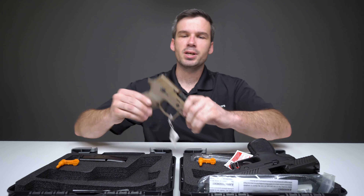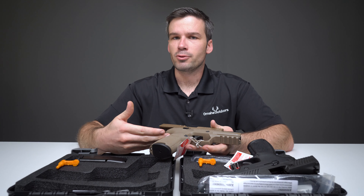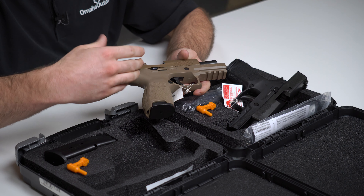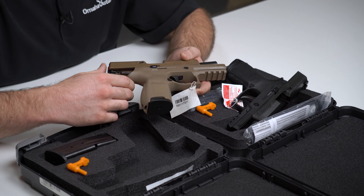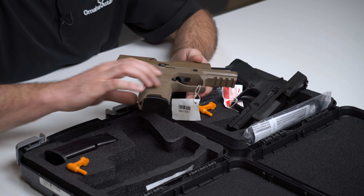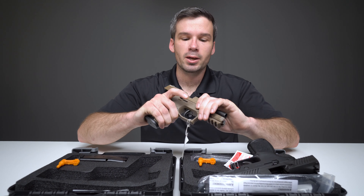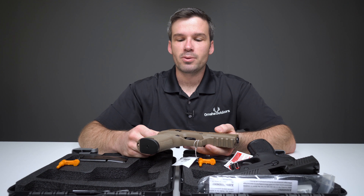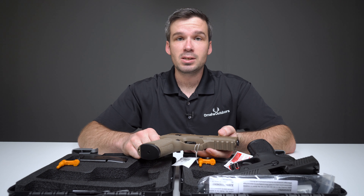The P320 is designed to be a modular handgun. You can change out the frame for a different color or a different size, both in terms of the length of the frame and the overall circumference, in order to fit it to your hand. You can change out the length of the slide or swap in a different colored slide. The actual firearm is a module that sits inside the frame, so the polymer frame itself is a part that can be replaced easily.